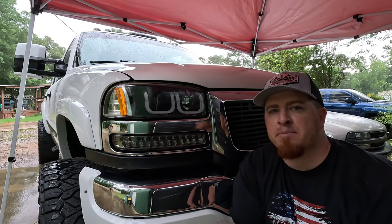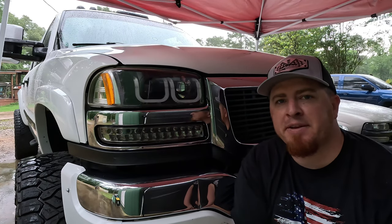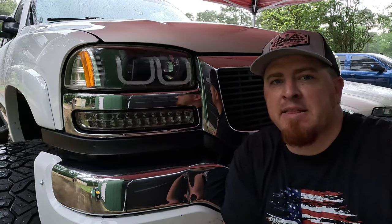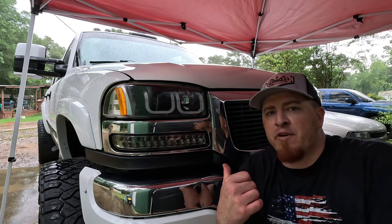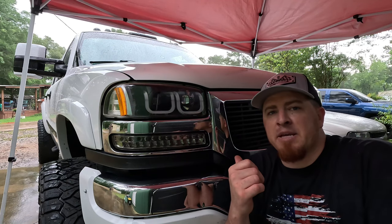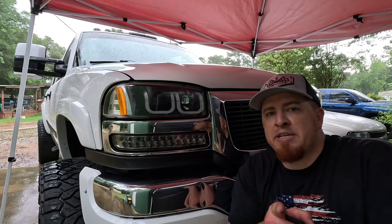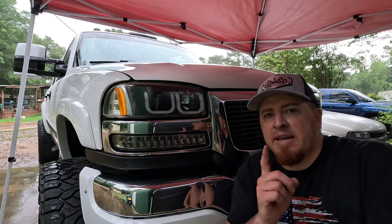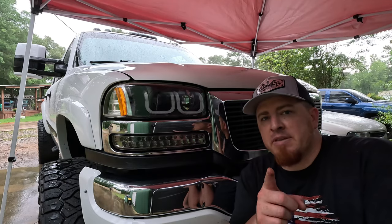Y'all, I'm really impressed with how good these headlights turned out — they really do look almost like new. Let me know down in the comments what y'all think. Don't forget to hit that subscribe button because coming up I'm going to do a front end makeover on this truck — replacing the bumper lower valance, changing up some of the chrome, and doing some color matching. I appreciate y'all for watching and I'll catch you on the next video.